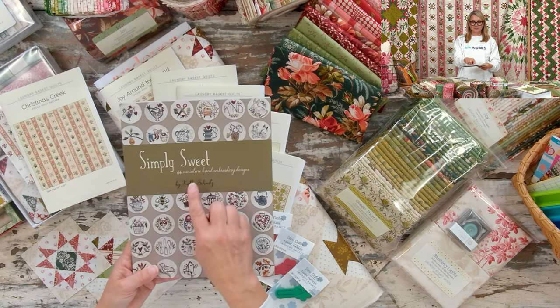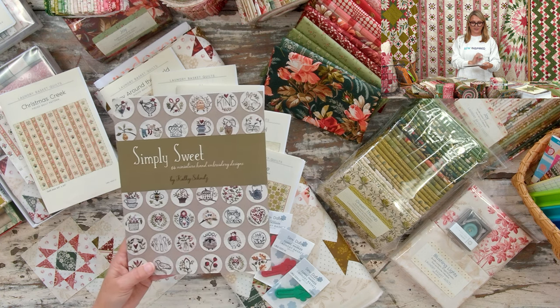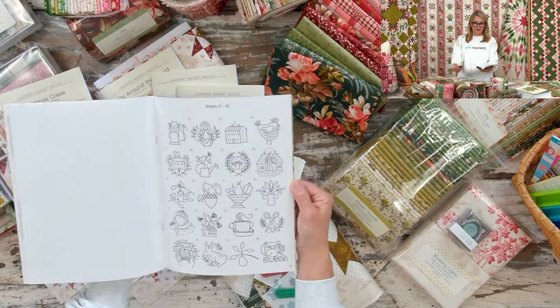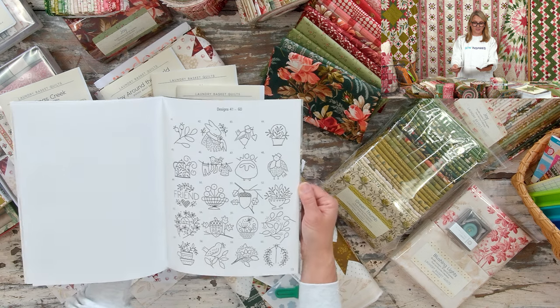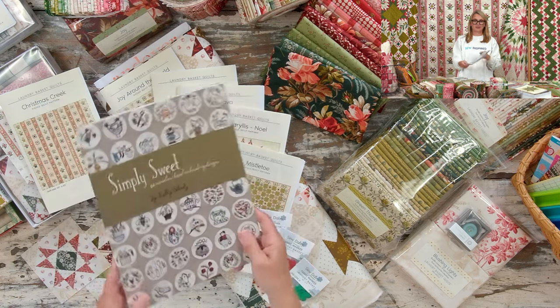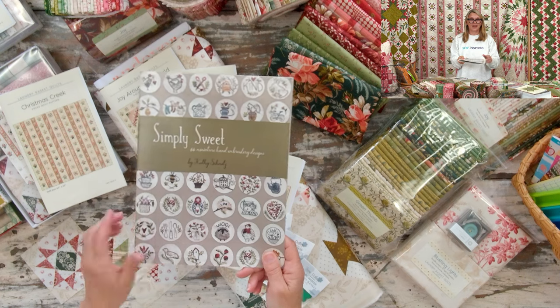Another fun thing I loved doing with grandma was a little embroidery, and I'm getting back to that right now. Today I'm going to be working on a brand new project I'll be posting on Instagram. Kathy Schmidt's Simply Sweet book has 64 little circles with tiny embroidery — so delicate. You can size them up or down. Everything is included in the book and you can trace them onto fabric and start embroidering. We do have it on our website.